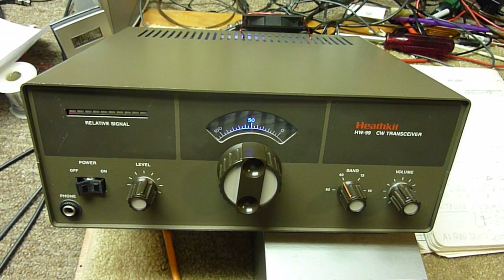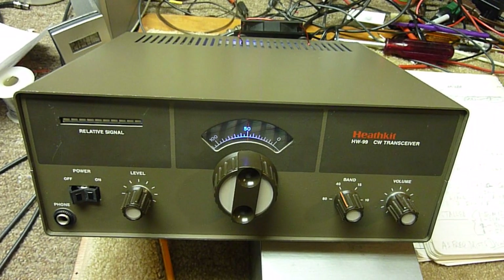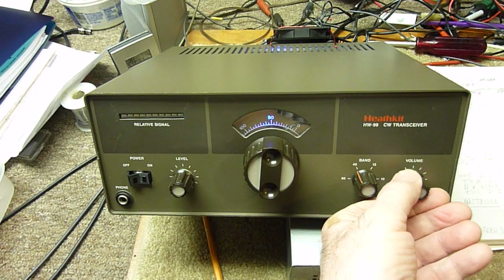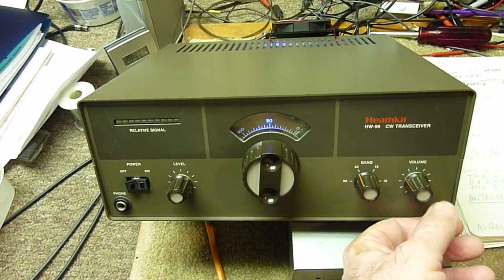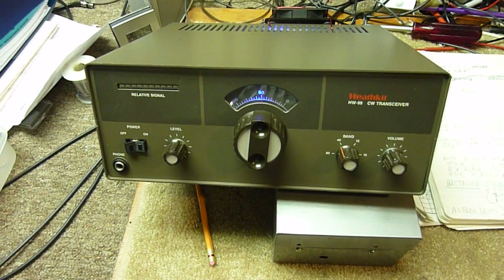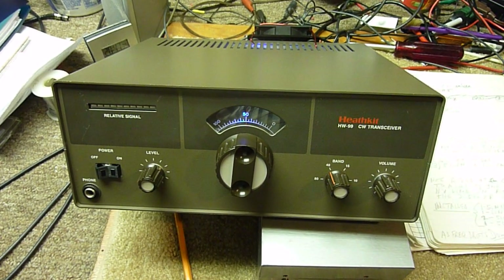These parts are hard to find — I know I scrounged all over to get the parts to fix this one up — but it sure is worth it. The thing works really good now, very very stable and a real fun rig to operate. You can hear the guy coming in there on CW as I'm going on here, just rock solid, and it's been tuned in on him for about 15 minutes now — I just turned the thing on — so it's really doing a good job.